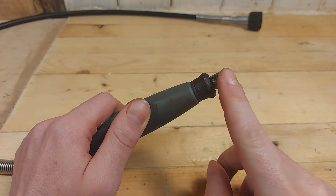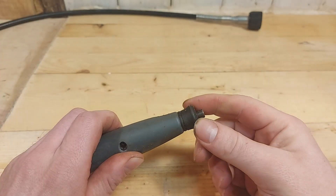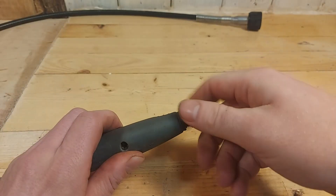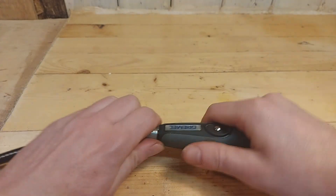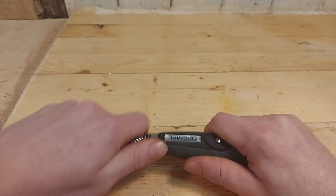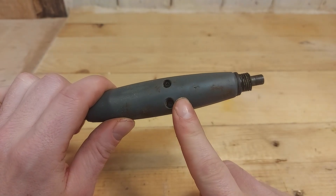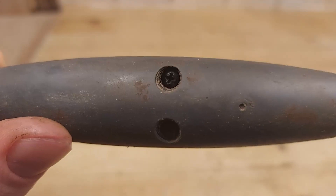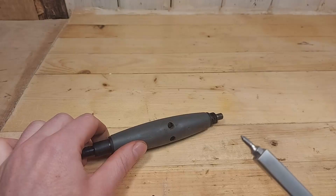First we can take off the collet nut and the collet. Then we can take off the nose cap. Then we take off the metal wire spring on the back — this just pulls right off. Now we can unscrew the two screws on the bottom of the flex shaft. As you can see they have a plus sign, which means we're going to use the Phillips screwdriver bits.